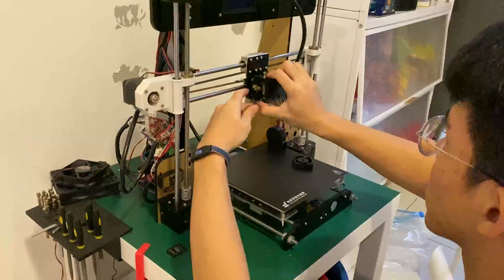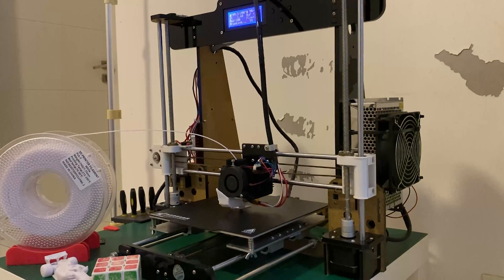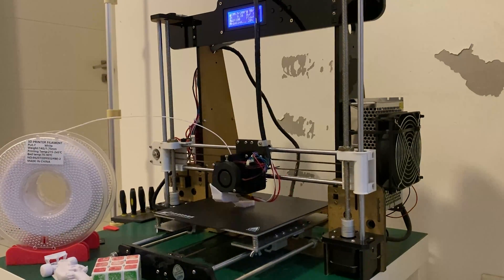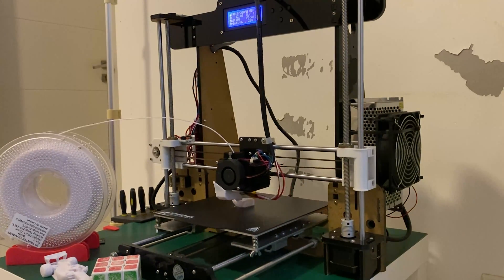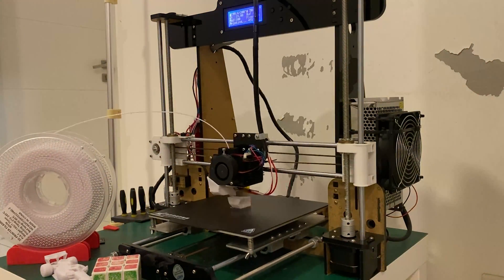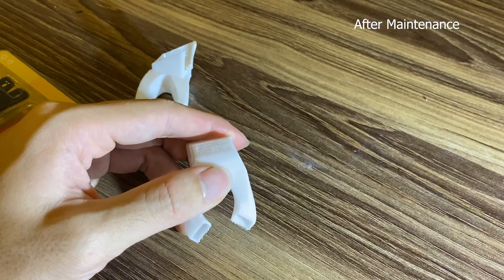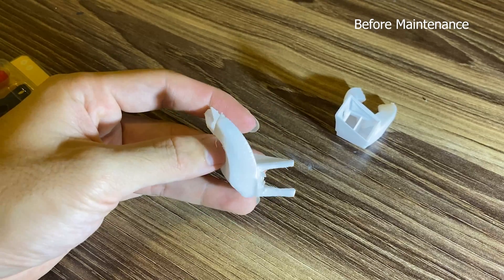So, after putting everything back together, leveling the print bed and carriage, I reprinted the fan shroud to get an apples-to-apples comparison of the before-and-after print quality. Note that the print settings I used are considered fast for this kind of printer, and when printing smaller detailed models I could set it down to 40 or 50mm per second. It's just that for functional parts like these, I find that the finish, even at 70-80mm per second, is more than good enough for me. Looking at the results, I was honestly shocked — I was expecting an improvement, but just not to this degree. It shows just how neglected my printer was before this without even realising, and I'm sure it's the same for a lot of printer owners out there.